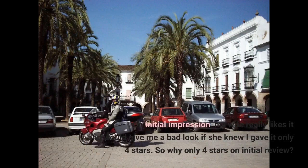On initial impression, my wife really likes it and would give me a bad look if she knew I gave it only 4 stars. So why only 4 stars on initial review?